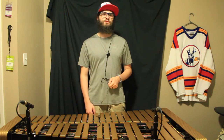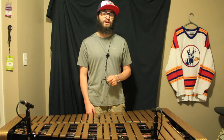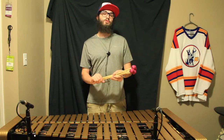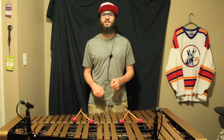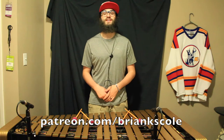Howdy! Welcome to the sixth episode of What's in My Mallet Bag, where today I have quite literally the most unique set of mallets in my collection — custom mallets from Blue House Mallets. Before we begin, I'd like to say thank you to my patrons for supporting the channel. If you'd like to help support the channel, you can click the link down below or head over to patreon.com/briankscole.